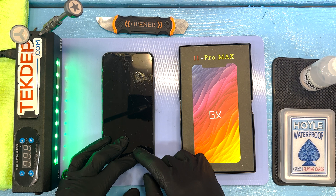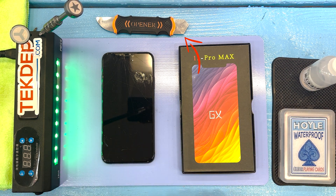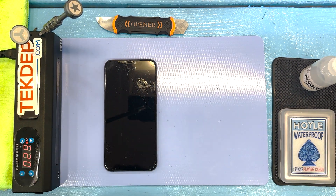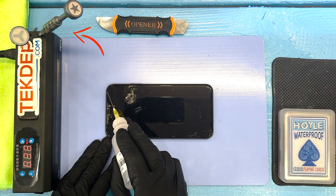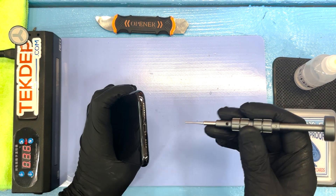Tools you're going to need are very simple: some kind of a spudging tool — we're using the eye opener — your replacement screen, some isopropyl alcohol, a heating mat (you can get away with a heat gun, but you have a little bit more control with the heating mat), a tri-wing screwdriver, a pentalobe screwdriver, and a Phillips screwdriver. And that is just about it.